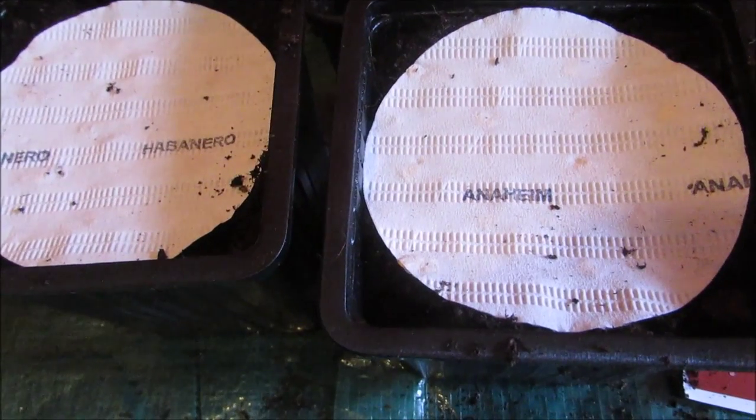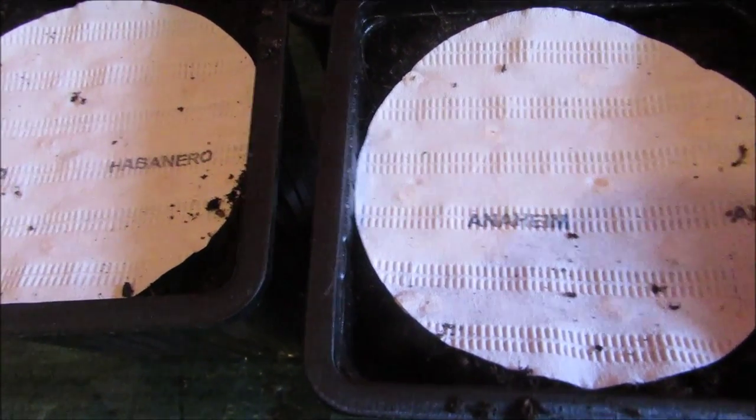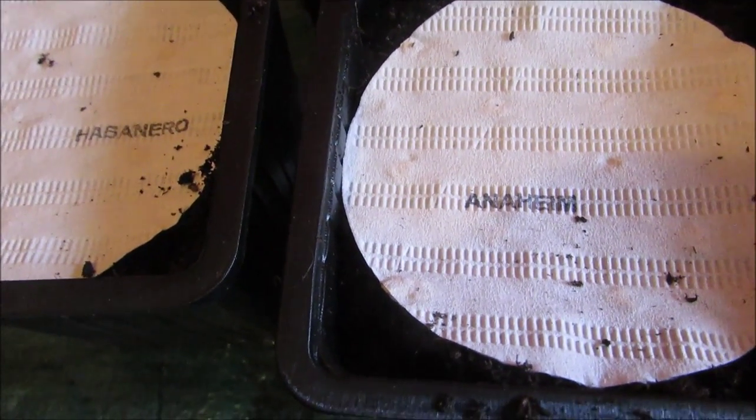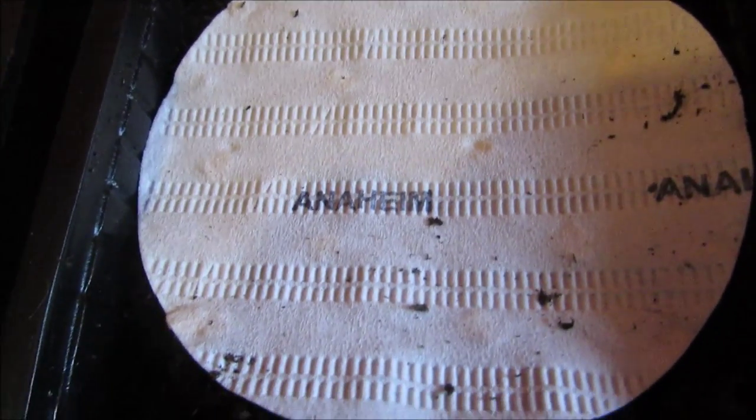This is the final sowing I'm doing today — these are the seed discs, and it's chili peppers: Anaheim and Habanero. All you do is put the soil over and it's all spaced out for you, so you can't go wrong.